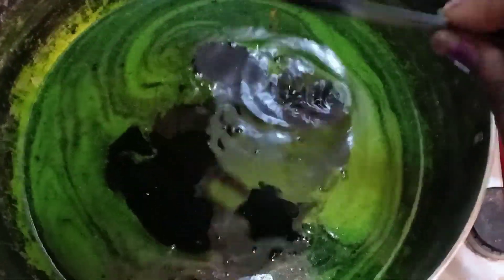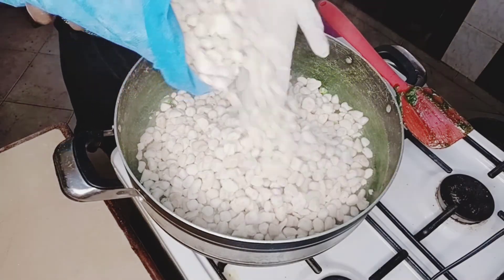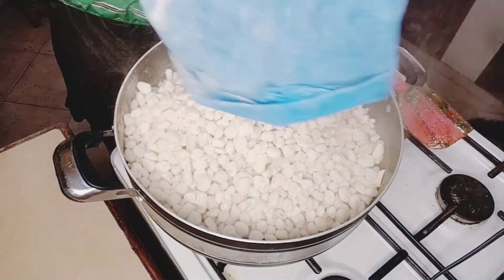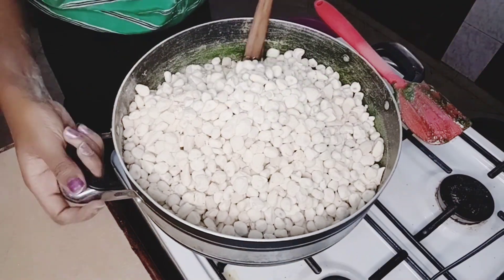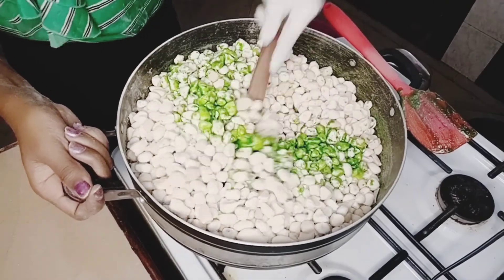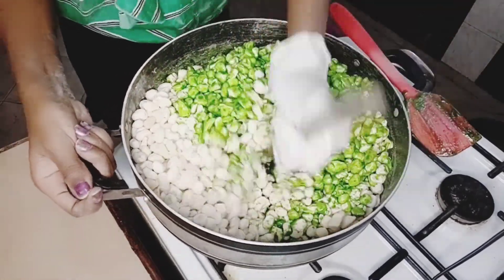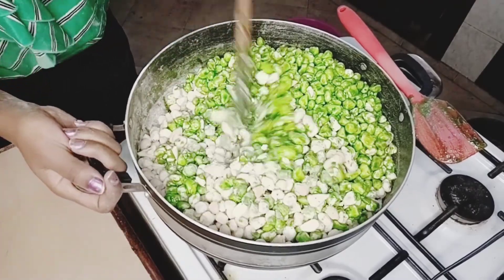Add your flavoring, which is the lime, and then you can add your mabuyu seeds — the baobab seeds. Mix them with a wooden stick because a spatula is going to bend under the weight, especially if you're working with a lot of baobab seeds.